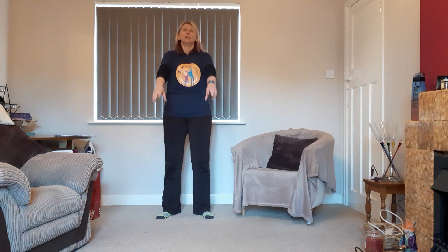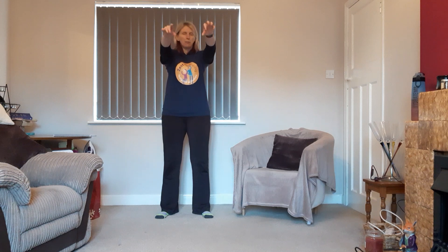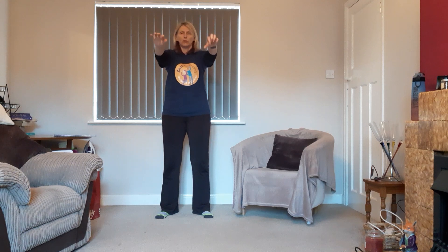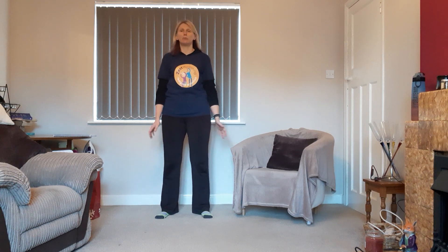Keep nice deep breaths, coming up as high as feels comfortable. This is just getting the shoulder warmed up, and the warm-up is really important. You don't need to keep in time with me — just go at a pace that feels comfortable for you. Two more deep breaths, this is the last one. Float the arms down.